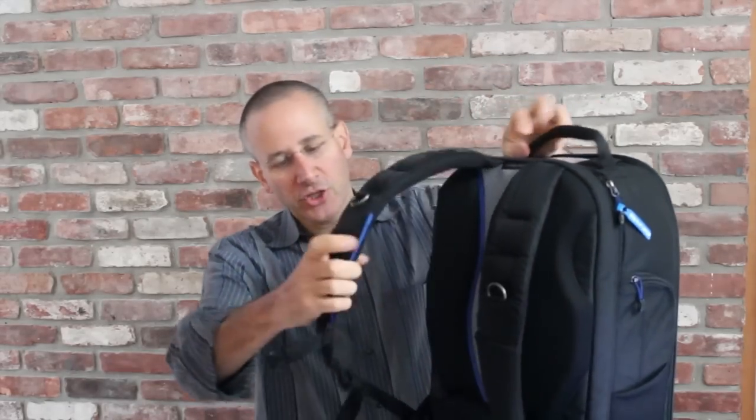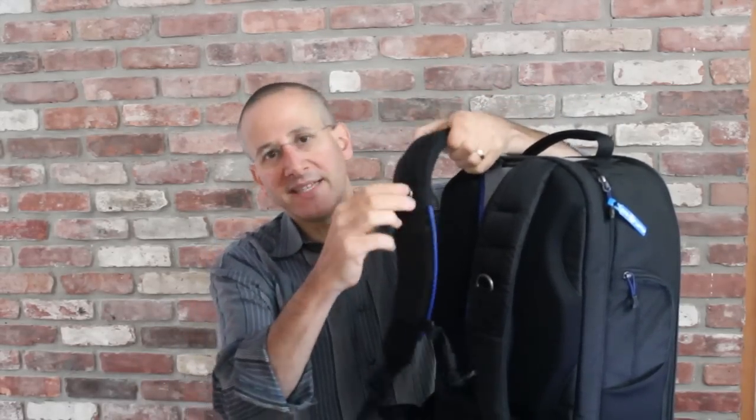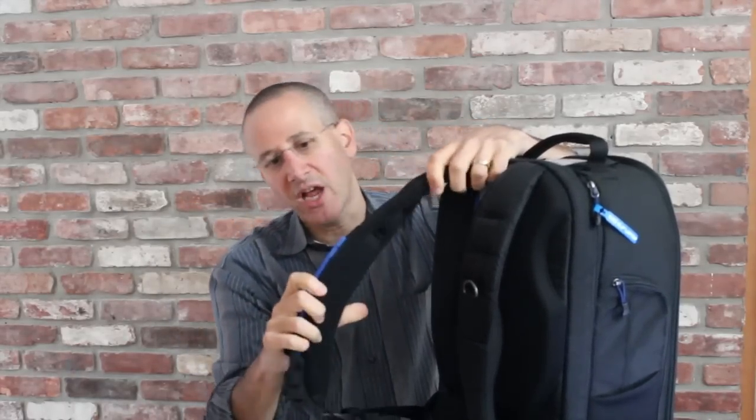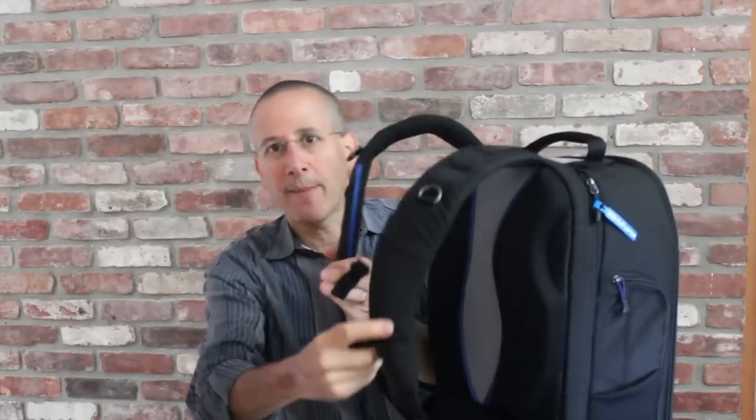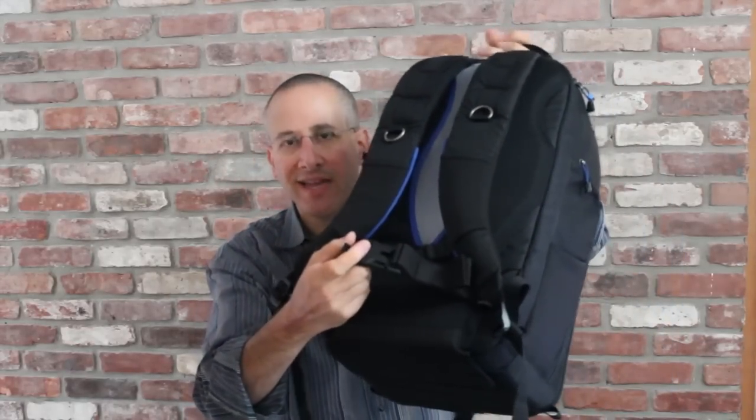It has shoulder straps which are very nicely padded. They've got D-rings for attaching extra gear, and these open areas where you can hook extra accessories as well. It's got reinforcement along here, which is important because when you put all your camera gear and your laptop into it, this bag is going to get really heavy. It also has a chest strap and a waist belt so you can really distribute the weight in as many ways as possible and secure the backpack.